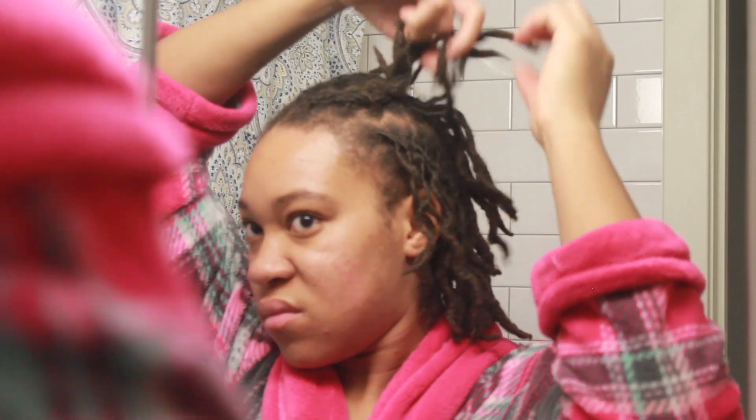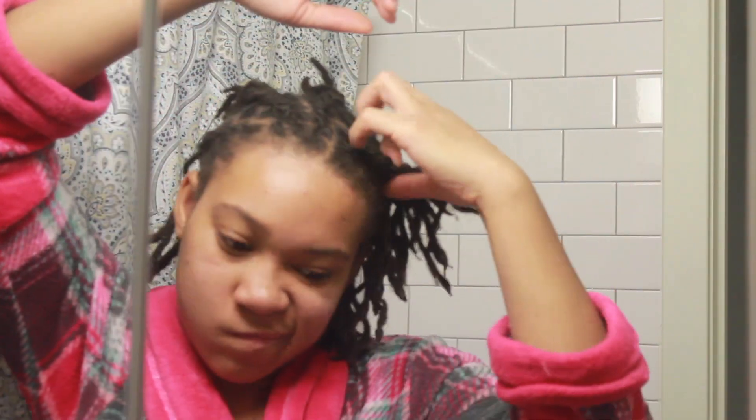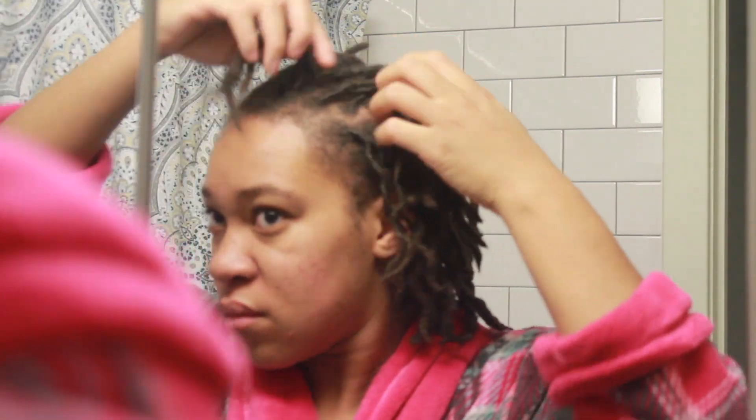So this first braid actually ended up being really crinkly, and I think that's just because this braid was smaller than the rest. I kind of wish that I did all of my braids that small so that it was a little bit more defined. As you can see, for this braid that I just took out, it just isn't as crinkly as the first one. Could have done a better job braiding them smaller.